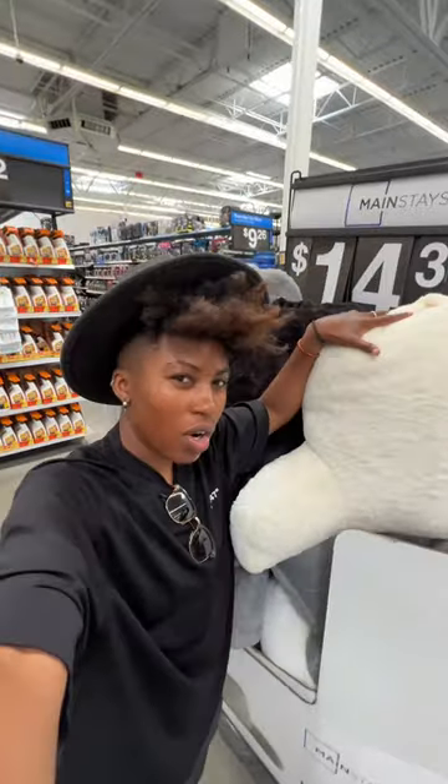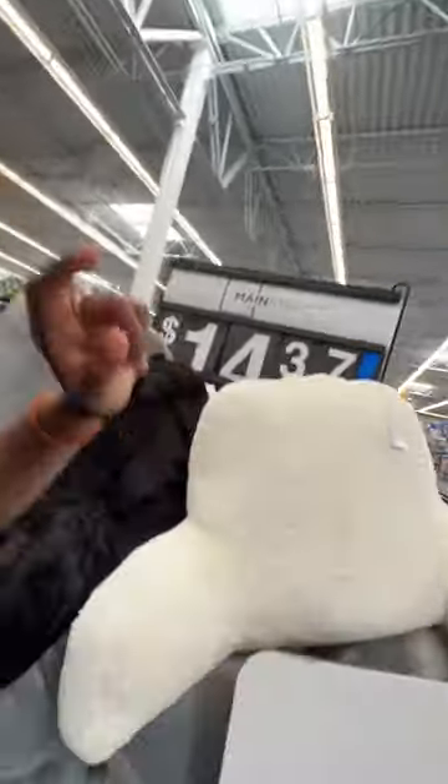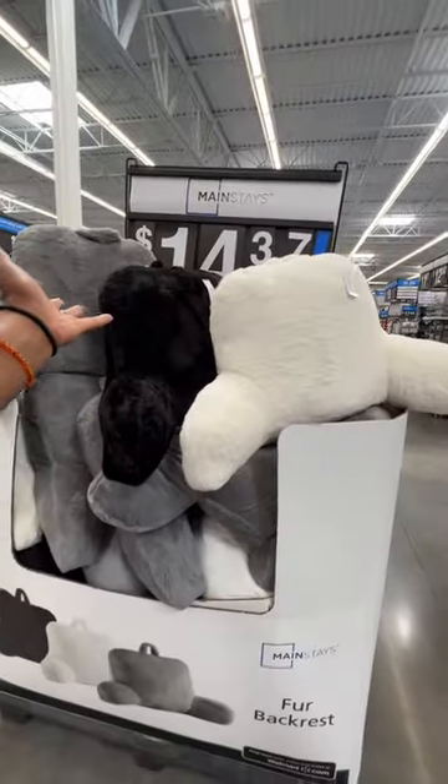These backrests are a little bit smaller than the ones at Target, but if you don't want to spend that price, I think these would be a really great option as well.